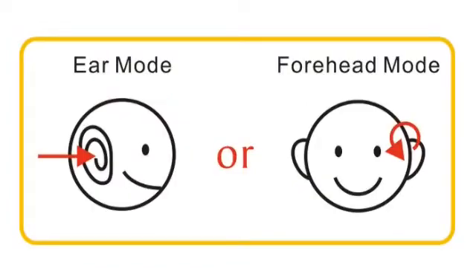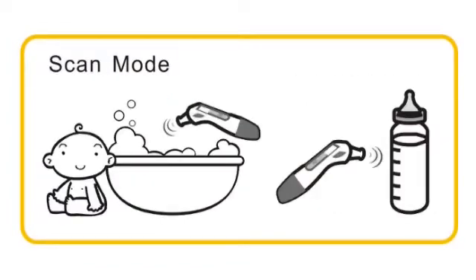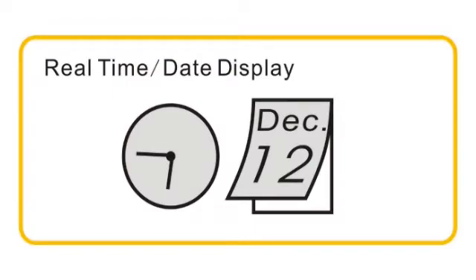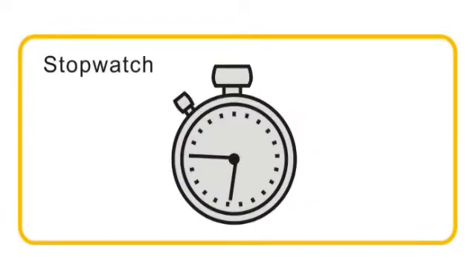The thermometer supports Ear and Forehead Mode, as well as Scan Mode for room temperature measurement. It also provides real-time readings and includes a stopwatch function.